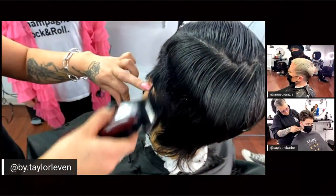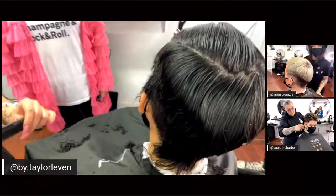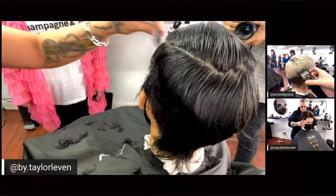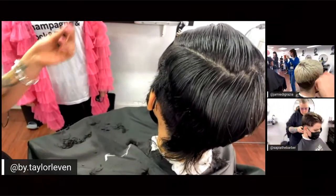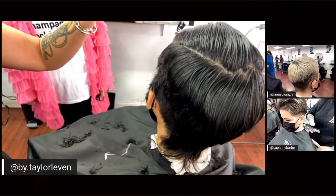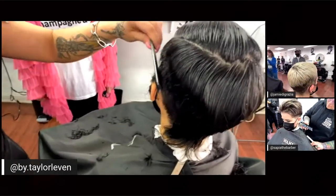Before the clipper work, I blow-dried everything smooth through the head. I always like to blow-dry the hair, especially in the parietal ridge, before going in with clipper work — because there are cowlicks and bounce to the hair that I want to make sure I hold in place when I'm using my clippers.